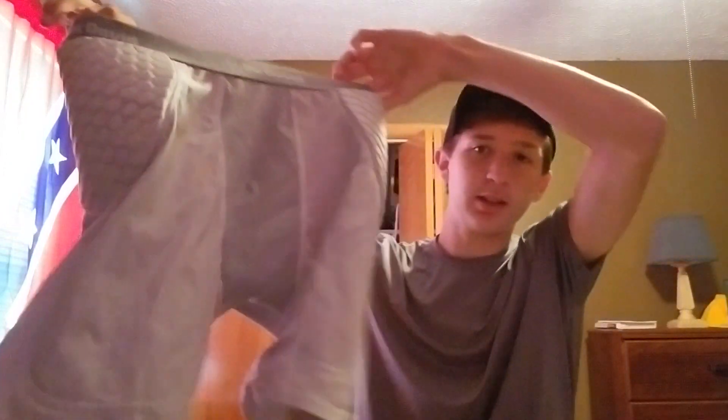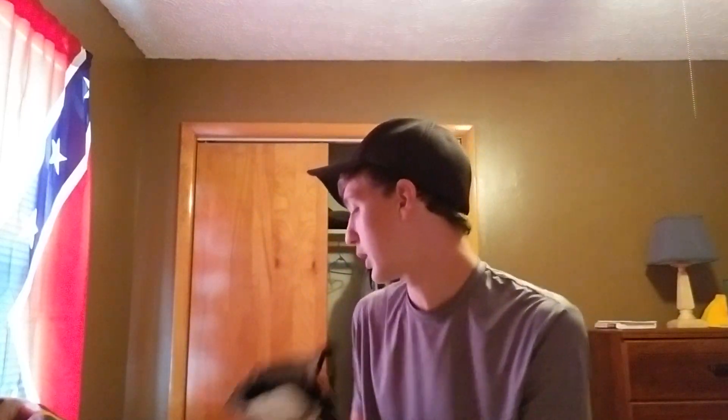It's got the hip pads and the tailbone pads, and you can put knee pads in it, but I choose not to because my pants already have thigh pads in there. So that's just my personal preference.